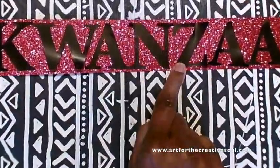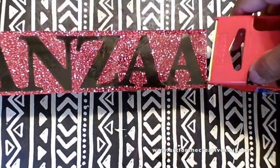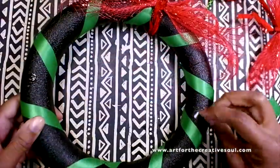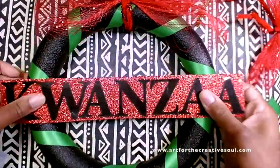When I'm done with that, I'm going to make a sign that says Kwanzaa. It's really easy to make because I'm just using letter poster stickers. I'm going to stick them on some red glitter tag and then use clear shipping tape to secure them together and then attach them to the wreath.